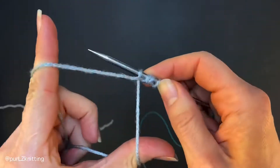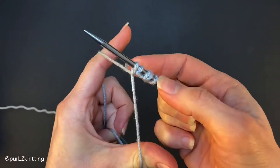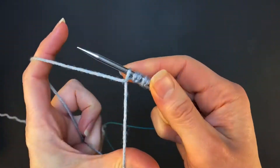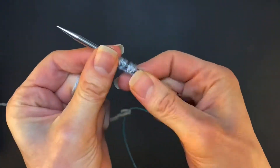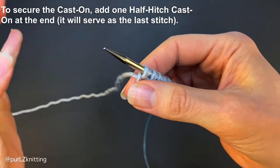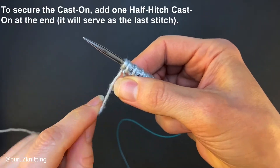You need to work firmly and maintain tension at all times. Alternate knit and purl stitches cast-on to add as many stitches as required. This cast-on is not stable, so to secure it at the end, add one half-hitch cast-on to serve as the last stitch for working in the round or as a selvage stitch.